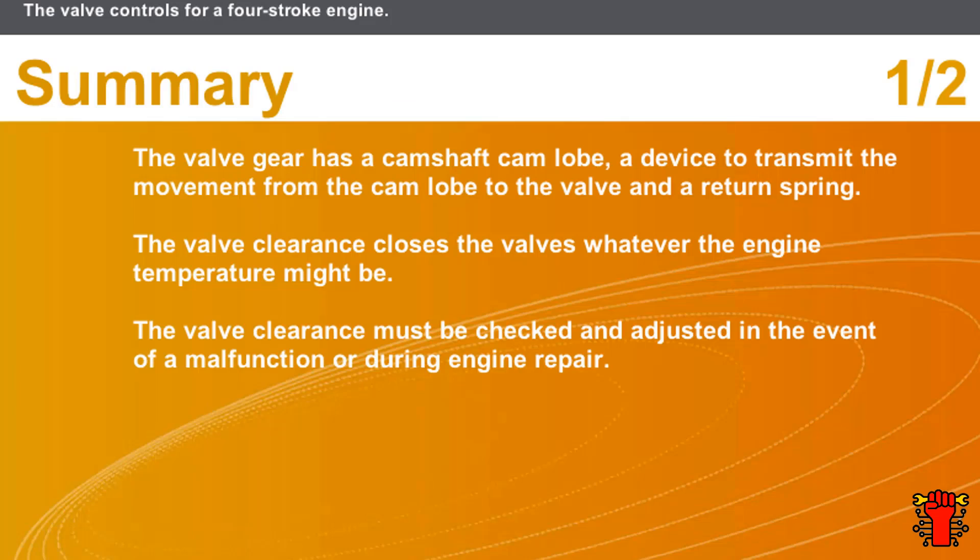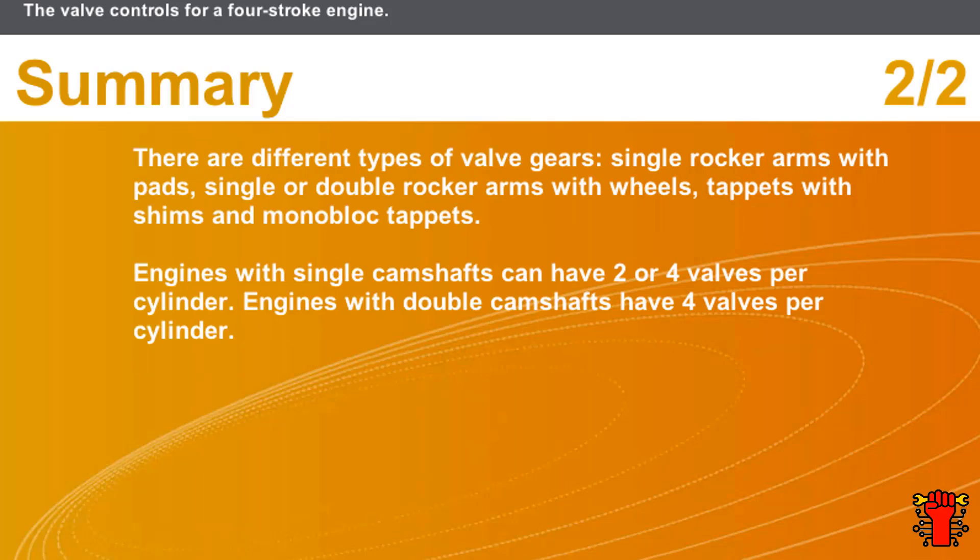In this section we covered the following points: the valve gear has a camshaft cam lobe, a device to transmit the movement from the cam lobe to the valve, and a return spring. The valve clearance closes the valves whatever the engine temperature might be, and must be checked and adjusted in the event of a fault or during engine repair. There are different types of valve gears: single rocker arms with pads, single or dual rocker arms with wheels, tappets with shims, and monoblock tappets. Engines with a single camshaft can have two or four valves per cylinder; engines with dual camshafts have four valves per cylinder.